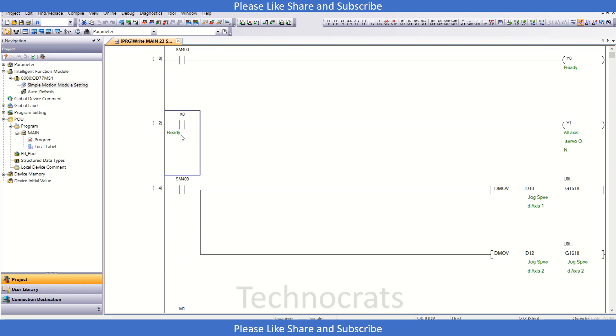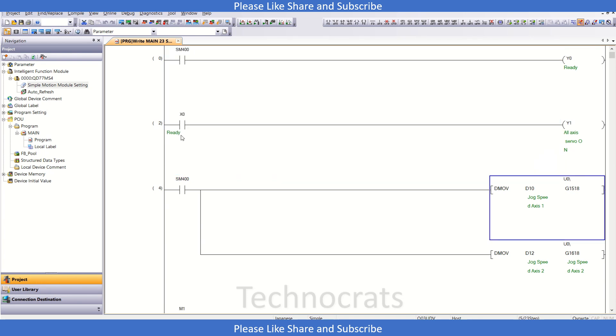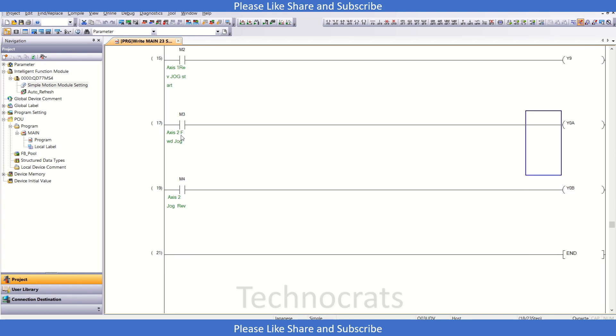So this is your servo-on section, then we have jog speed for axis 1 and axis 2, then axis 1 jog forward and reverse, and axis 2 forward and reverse. Now we will move to the homing section.